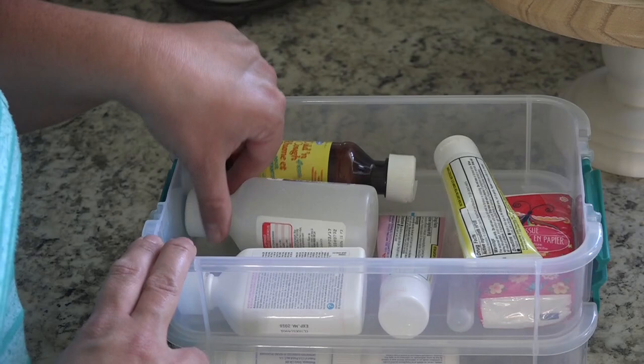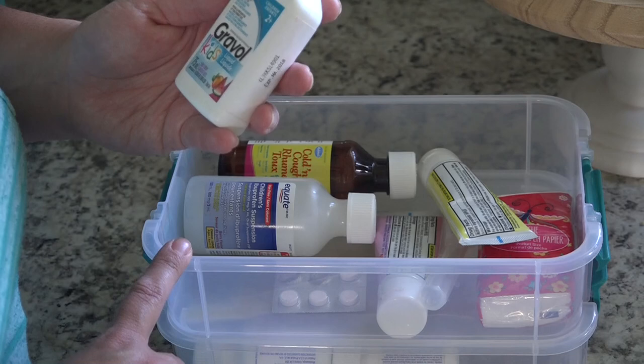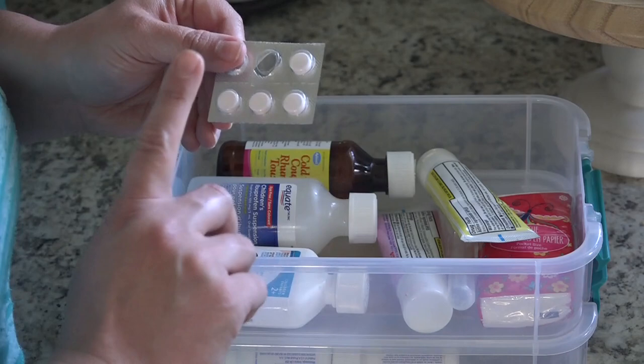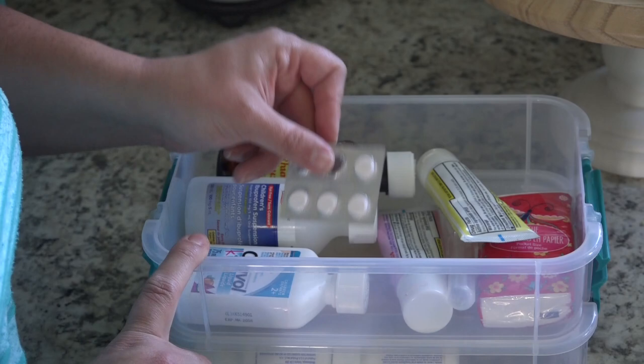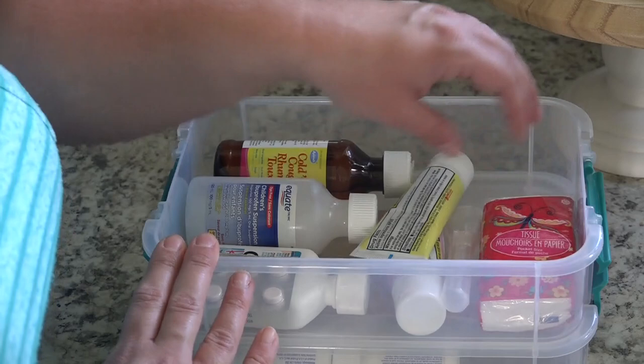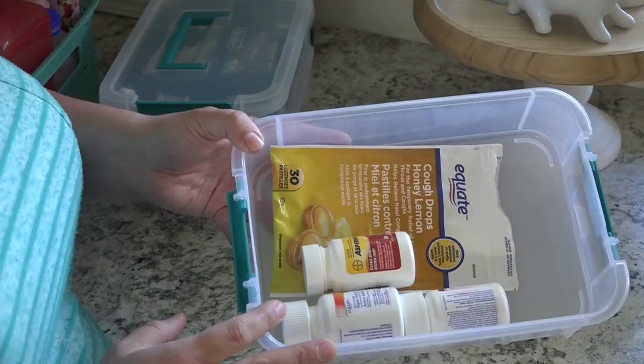We have a bottle of children's ibuprofen and a bottle of kids' Gravol. My daughter gets carsick quite often, and this helps with the prevention and treatment of nausea, vomiting, and dizziness due to motion sickness. We also have Gravol Kids chewable tablets. Those are some of the things we'd take with us in our first aid kit since we've dealt with a lot of car sickness before. Oftentimes I'll also grab one of these bottles and the tissues and throw in the medicine dropper spoon just in case we'd need something like that.